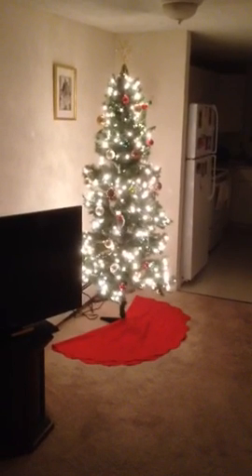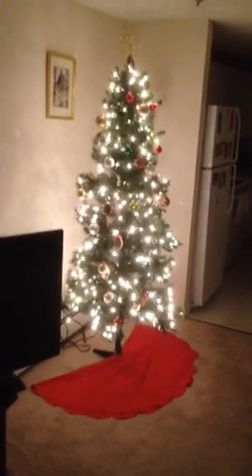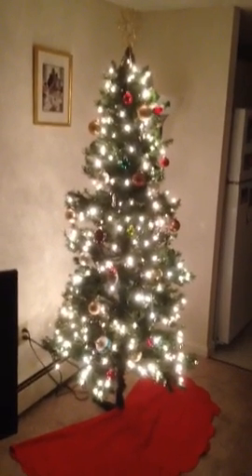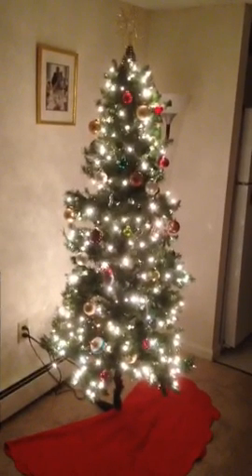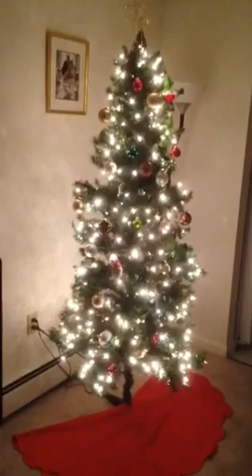This is a Christmas video. It is inspired by my good friend Sabine, who is the Blossom Like a Rose lady. I love her films, so I wanted to do one of my own. And this is my Christmas tree. Let's take a look.